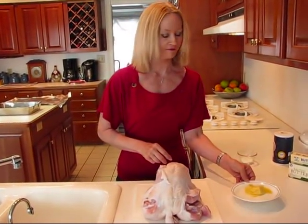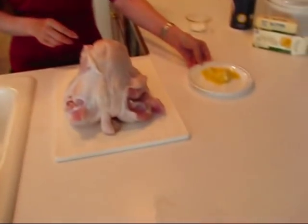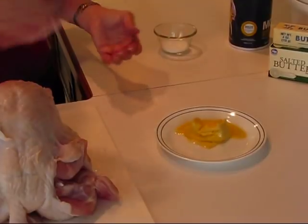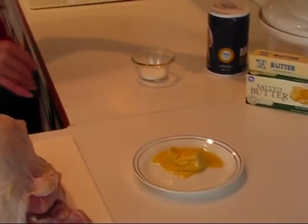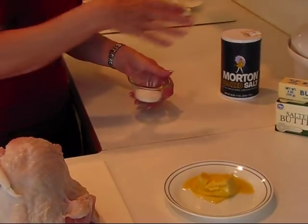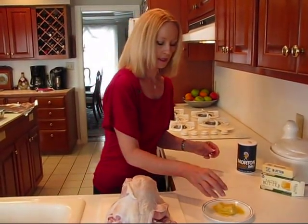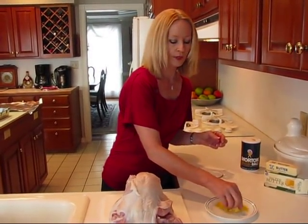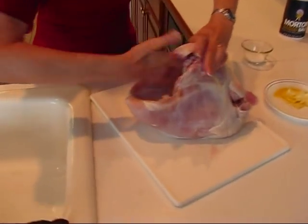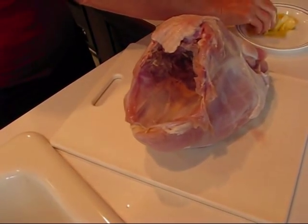I have three tablespoons of butter out here at room temperature — I put it in the microwave just now to soften it, and it did melt a little bit, but that's okay since you're just using your hands to put it on. I have extra butter if needed, and I put salt in a separate container so I can dip into it without contaminating the original with hands that have been touching the turkey. We'll start by putting butter inside the cavity, rubbing it all the way around, and the butter will be followed by the salt.